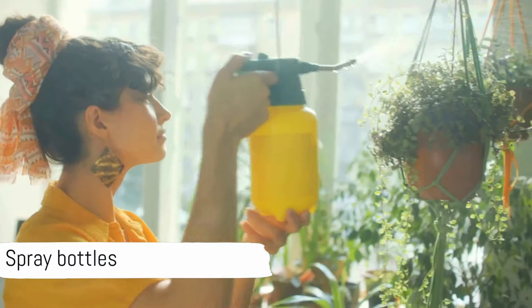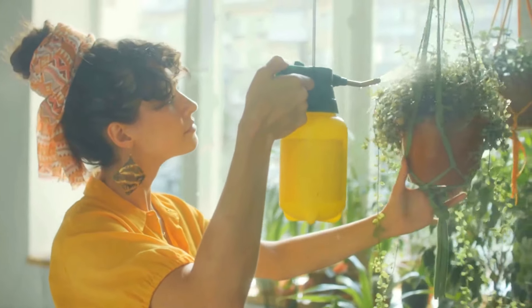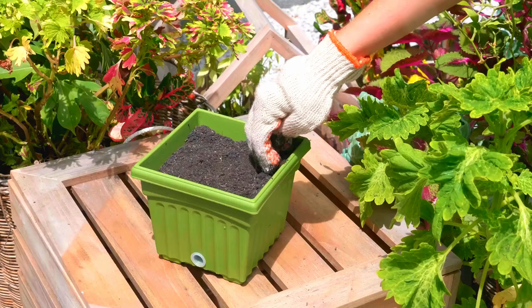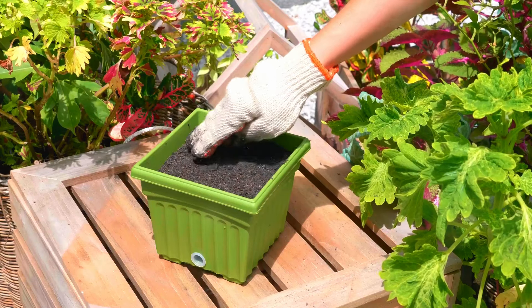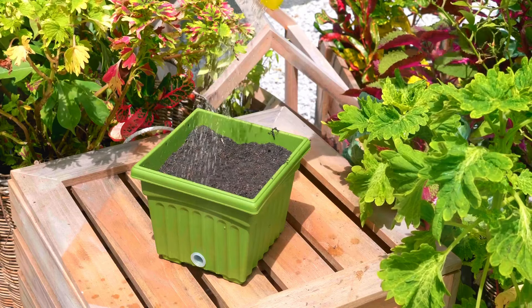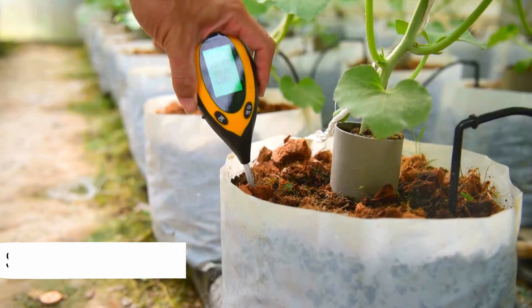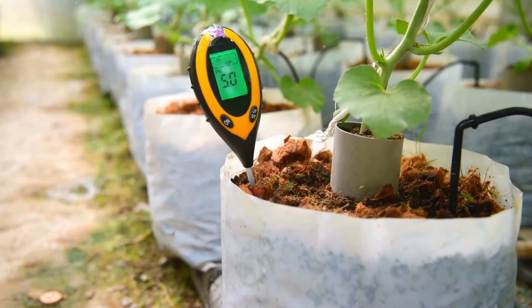Next we have misters or spray bottles. These are handy for providing humidity to plants that need it and for cleaning foliage to ward off pests. Always choose containers with drainage holes to prevent waterlogging and ensure healthy root growth. A soil moisture meter can help you accurately gauge when your plants need watering, thus preventing both overwatering and underwatering.